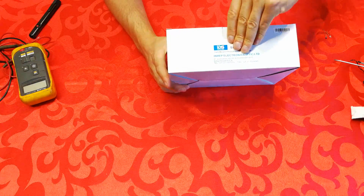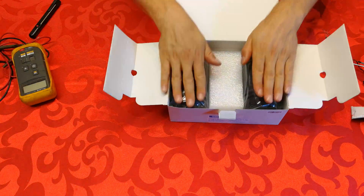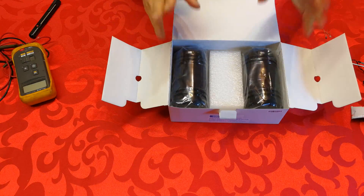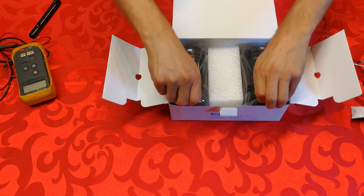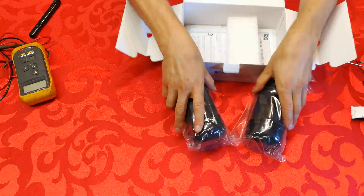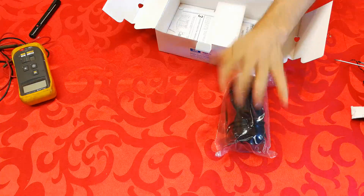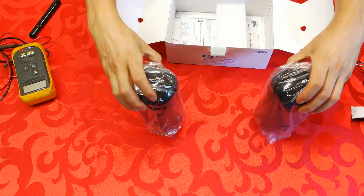I want to unbox it, and the immediate thing you should notice is there are two units. This differs from a PIR — this isn't a passive infrared sensor as such, this is a dual beam system. You can tell the difference straight away just by looking at it because a PIR is usually one unit which sends out a zone of infrared detection, while the beam is a little bit different — I've got two units.